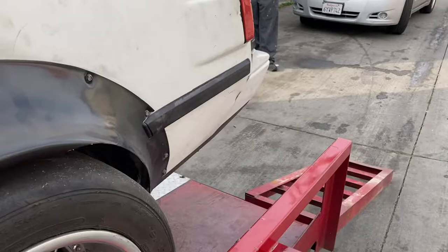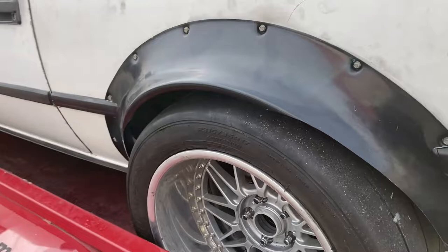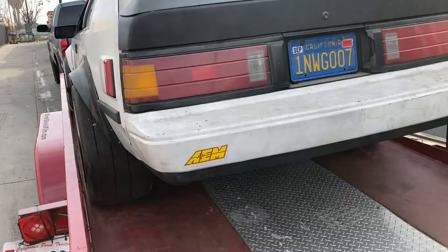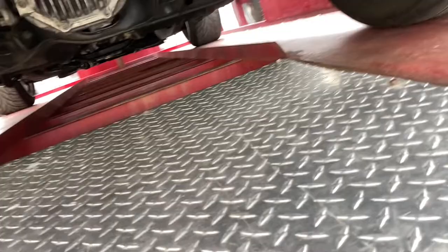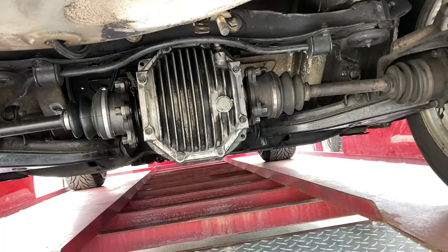He's got super wide Mickey Thompson 315/35/17s on this thing. He probably had to make the wide body bigger — that's where that little fender flare in the rear comes in. Underneath the car he's got a fuel issue, which is probably related to the rear end modification he did using some kind of pickup truck rear end to hold around 700 horsepower. He said it's been holding up pretty decent.